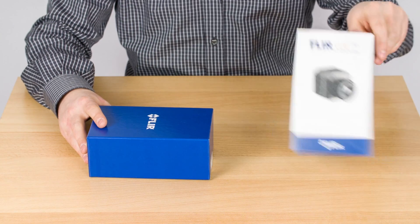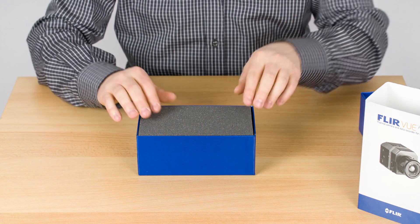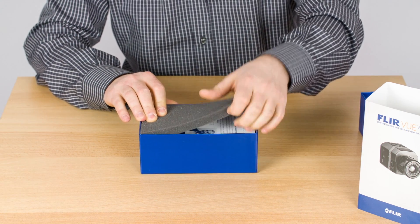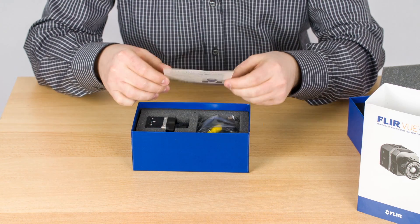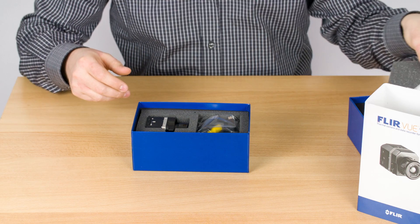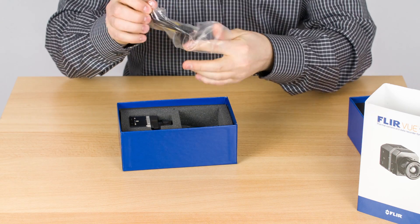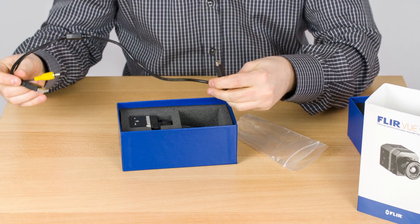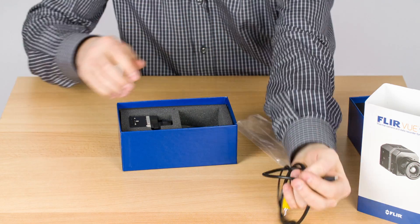It's a simple slide-over cover. The box is fairly high quality and the camera is well packaged. After opening up the box, you will be greeted by a thank you note from FLIR, as well as a suggestion to register the camera online. The camera comes with a small cable for video output and power input — power comes through the USB connector and video output is through the analog video connector.